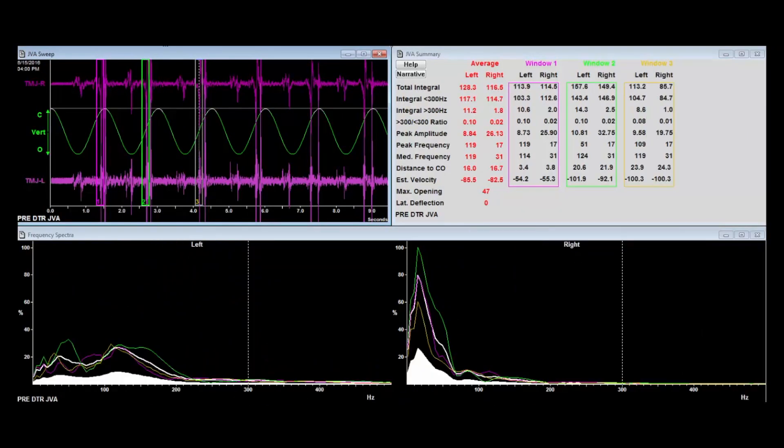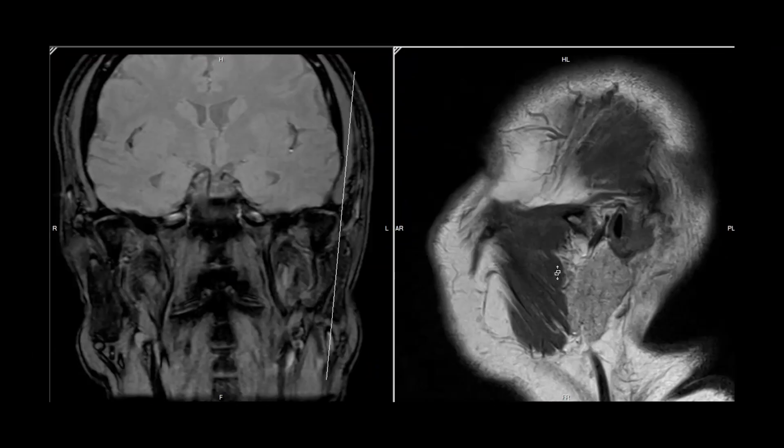This means you're not taking a lot of MRIs on patients who don't need one. The real purpose of the JVA is not to tell you definitively what's wrong, but just to indicate that there's a problem. Then you know you may need an image to see exactly what the problem is. So JVA complements imaging rather than competes with it — it's step one, and imaging is step two if needed.